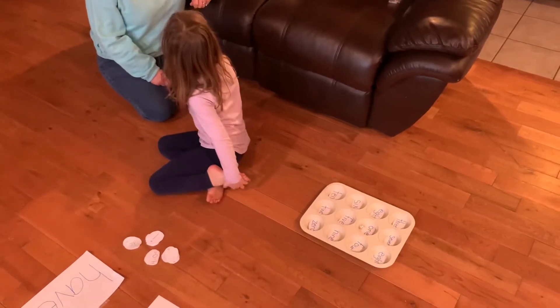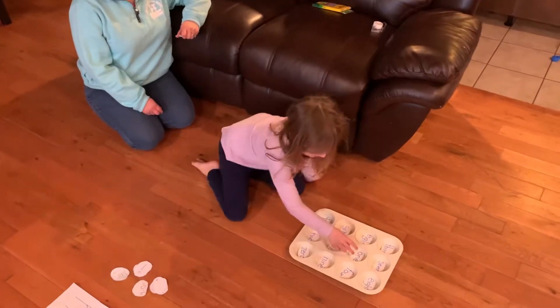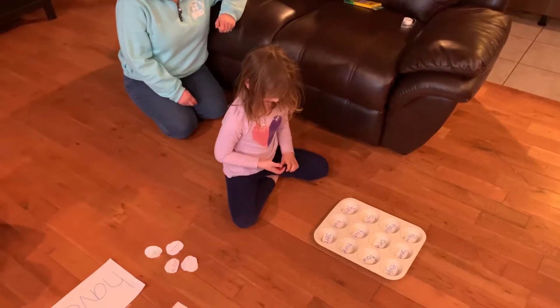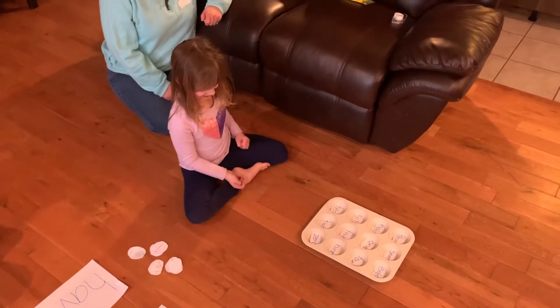What number is that? One. Very good. Do it one more time so they can see. One more time — I'm going to try to get zero.